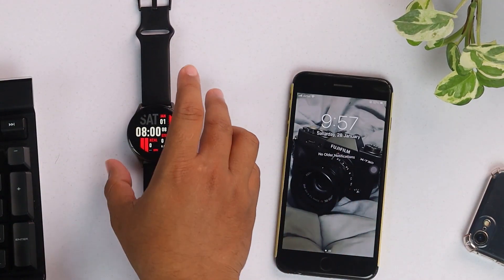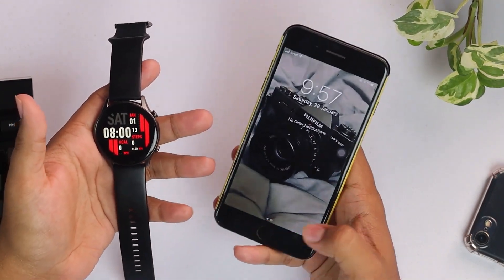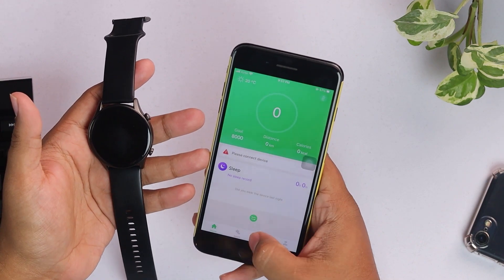We've reset the smartwatch again — as you can see, the time is not correct here. Now we'll connect it to an Apple device. If you're an Apple user, this will be helpful to you.